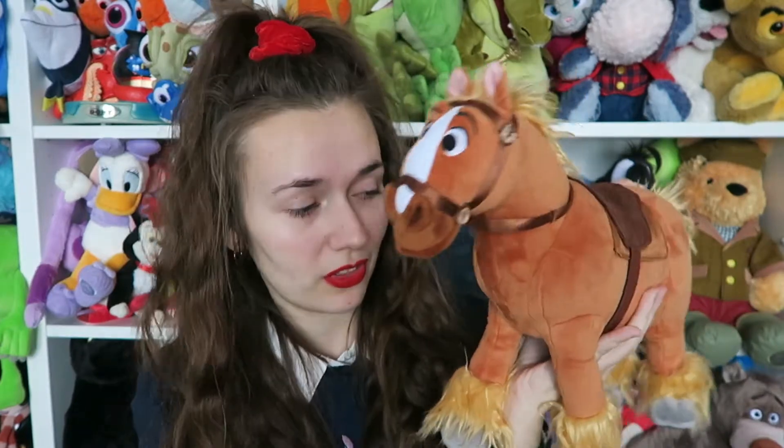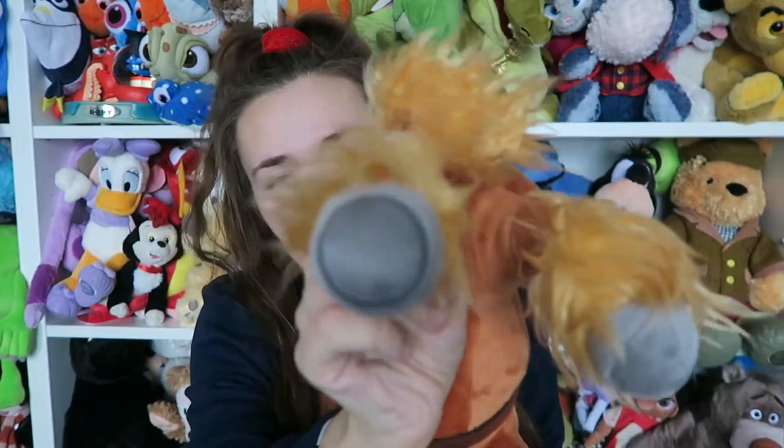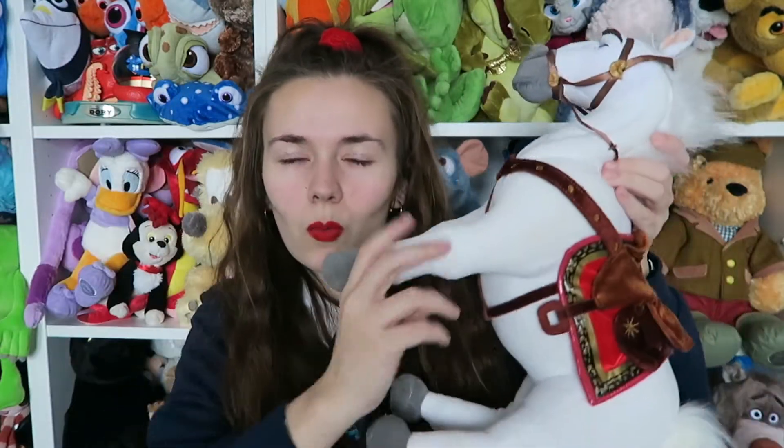Next up we have Philippe - he is Belle's horse. I absolutely love this soft toy. The only thing I was disappointed with in Beauty and the Beast the live action is that Philippe is white - well, everyone knows Philippe is not white. Philippe is so beautiful and true to the film. I think they've done his face really well - beautiful, sturdy, soft. He has a stamp on his back foot. He doesn't have the posable legs like most of them do, but I think it's because he has shorter, stumpier legs so he can still stand pretty well, whereas someone like Maximus needs the wire to keep them sturdy on a shelf.